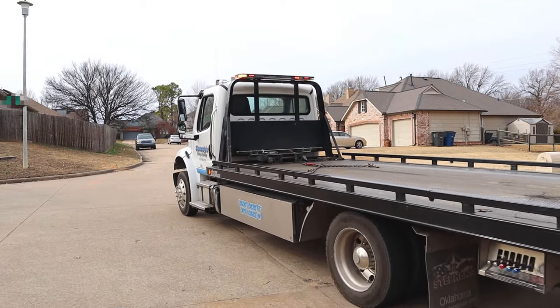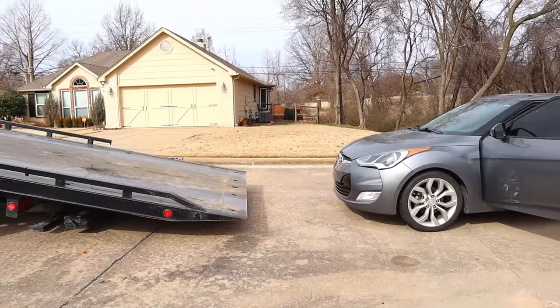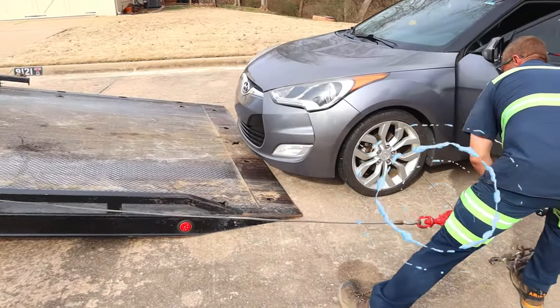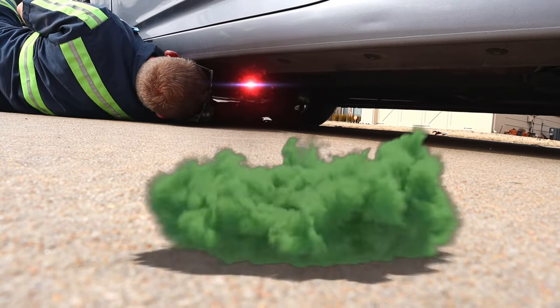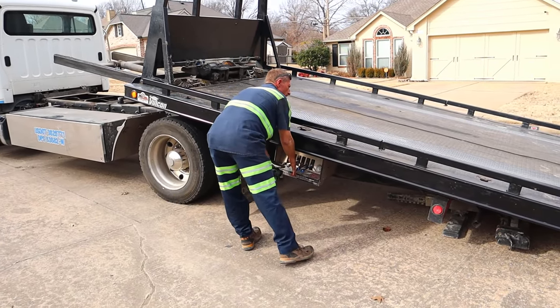The tow truck can now back up into place and lift the flatbed under the car! Grab the chains and place them under the car! Secure the hooks on the tires!